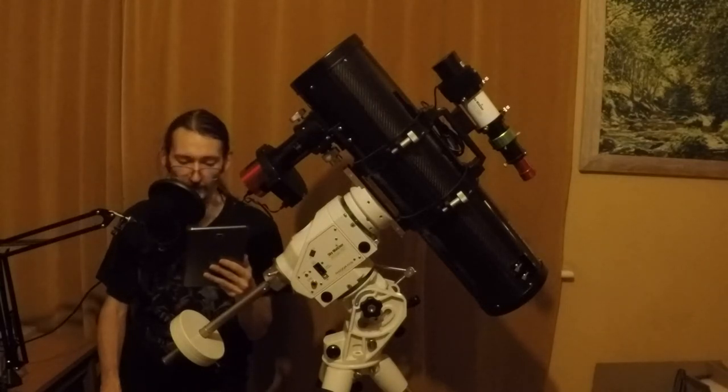A lot of USB hubs can be powered from 12 volts, which can be very handy if you're in the field. Using a USB hub to connect all of your USB 2 devices also means that a USB 2 hub won't be the bottleneck. The one I used is linked in the description.